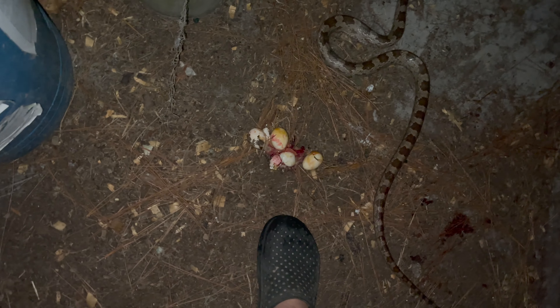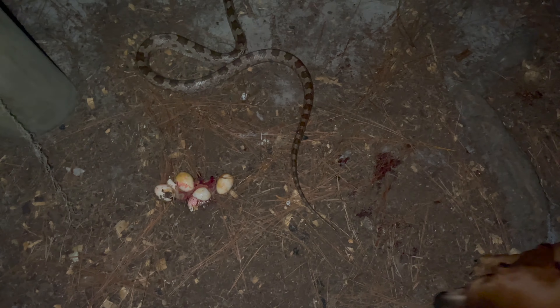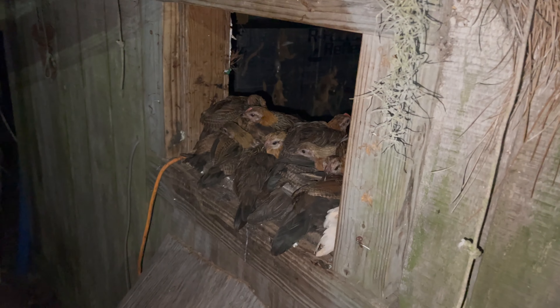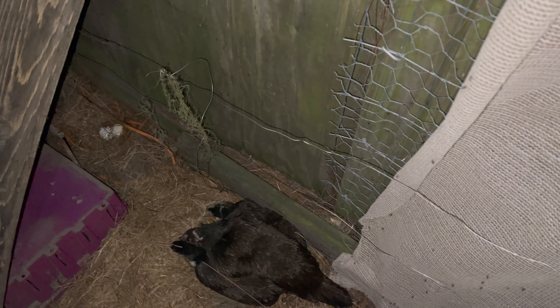I don't hate snakes, but this is my livestock. I pay for my chickens with the money I make selling these eggs, and if we were living in an economic downturn where we had to actually live off these eggs, this would be serious. Thankfully none of these snakes got any of my young game chickens. I can't have it — no apologies from me, the snakes got what they deserved.